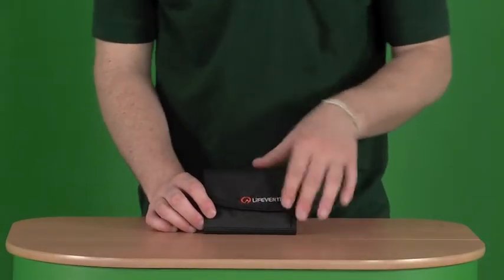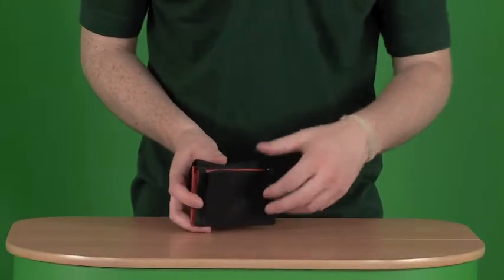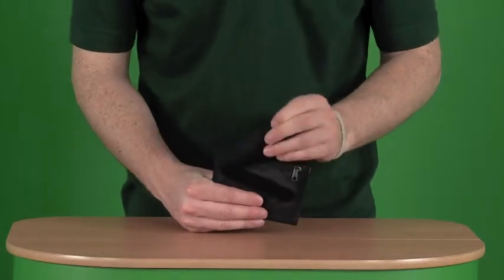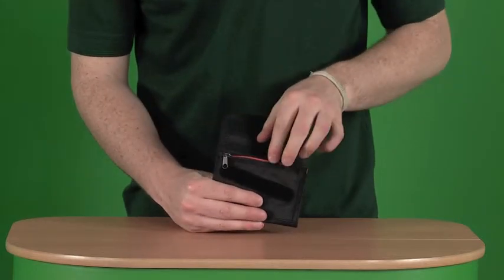Starting outside the wallet, we've got a zipper pocket on the back where you'll throw your coins. We have a velcro flap at the top, which reveals another zippered pocket.